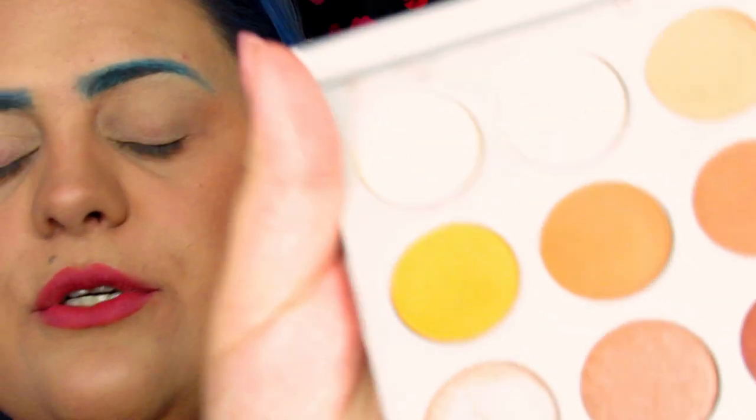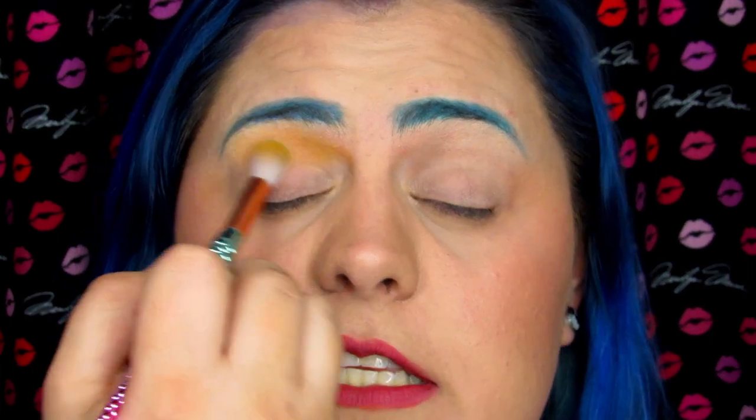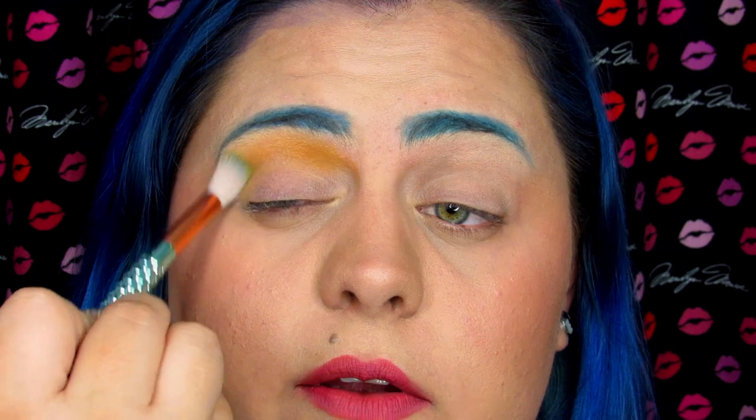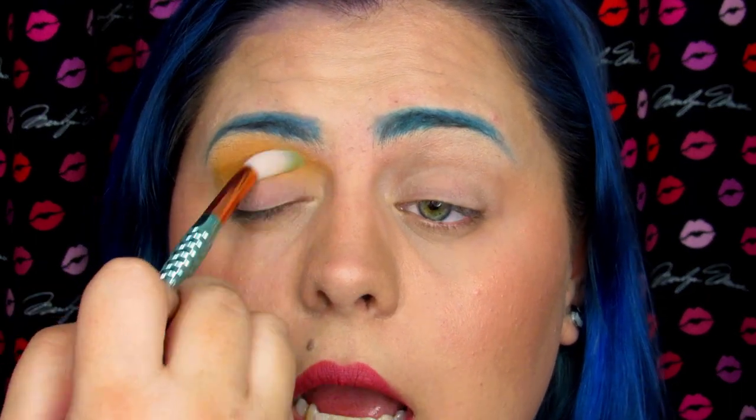I'm going to go ahead and get started by priming my eyes, and then I'll bring this in a bit closer. Starting with a very fluffy brush, I am going to pick up Creamsicle, which is this yellow right here. This is just going to go in the upper crease of my lid. As you can see, this is not a super bright yellow — it is just a very muted yellow. The brightest yellow shadow I own is from the Drag Life palette, but we don't want a super bright yellow, so this is perfect.